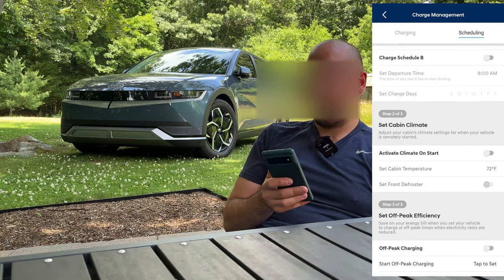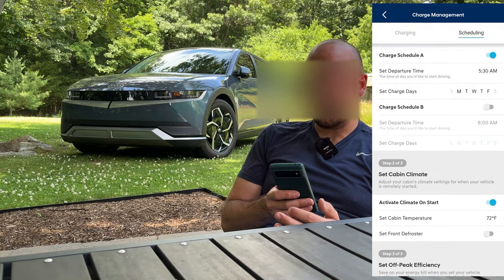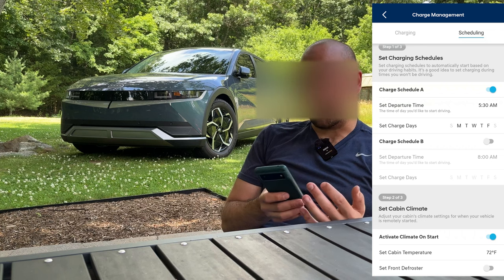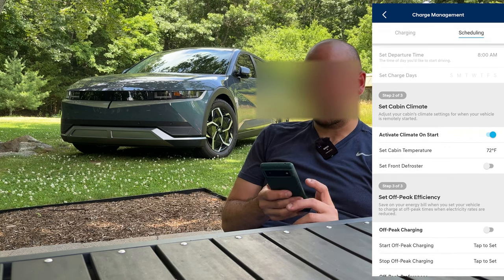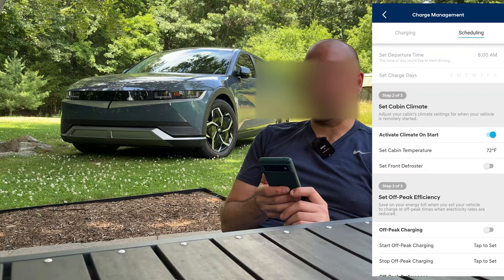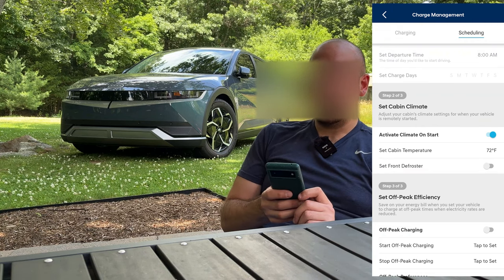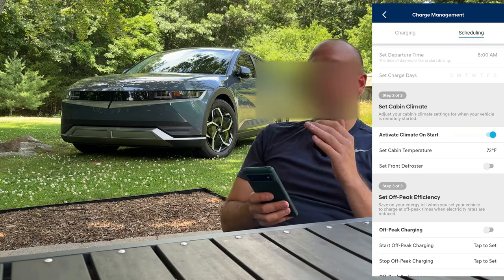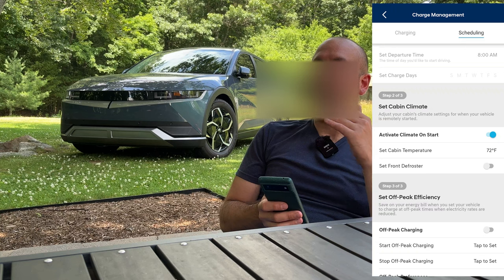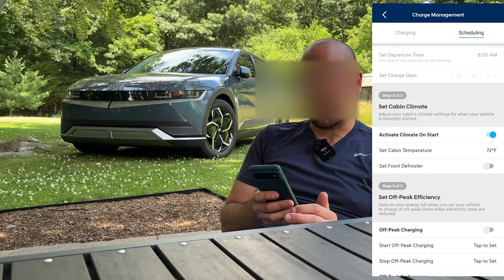Down here is where it gets interesting. You can activate the climate on start — so when you tell the car your departure time is 5:30 in the morning and it starts up, it'll turn on and set the cabin temperature to 72 degrees. In the winter you can have it turn on the front defroster. This is separate from remote starting the car from the main screen — this is when you have it scheduled to start on a daily basis to precondition the cabin.